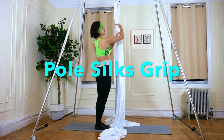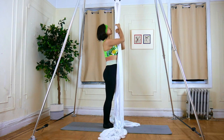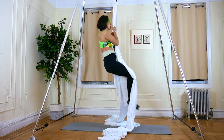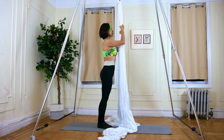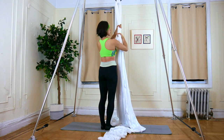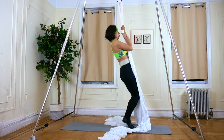Exercise 9: Pole Six Grip. Grip pole six and pull yourself up as much as you can — like pull-ups. Switch your hands; this is important. If you do one side, you need to do the other side.